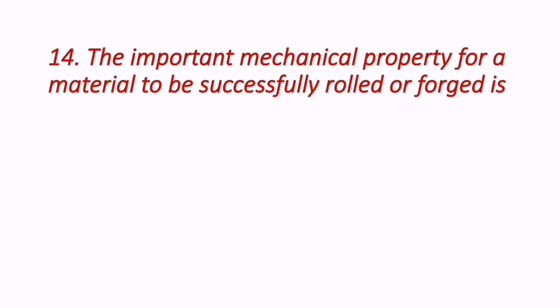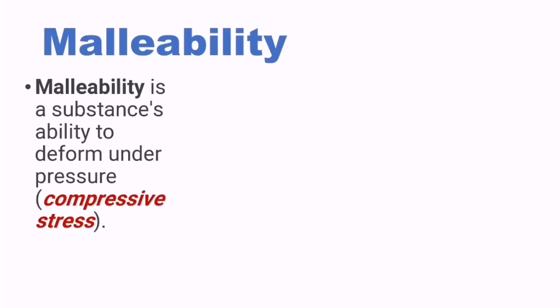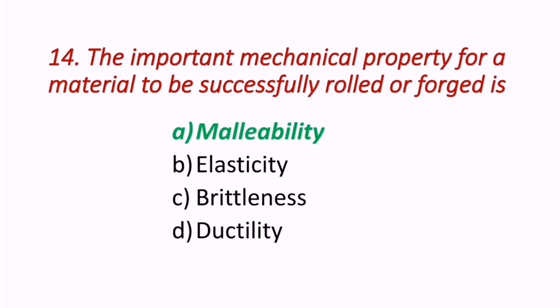Question 14: The important mechanical property for a material to be successfully rolled or forged is — malleability, elasticity, brittleness, or ductility? Malleability is a substance's ability to deform under compressive stress. As illustrated by the diagram showing a hammering action, the correct answer is A — malleability. Malleability is the key property for rolling and forging operations.